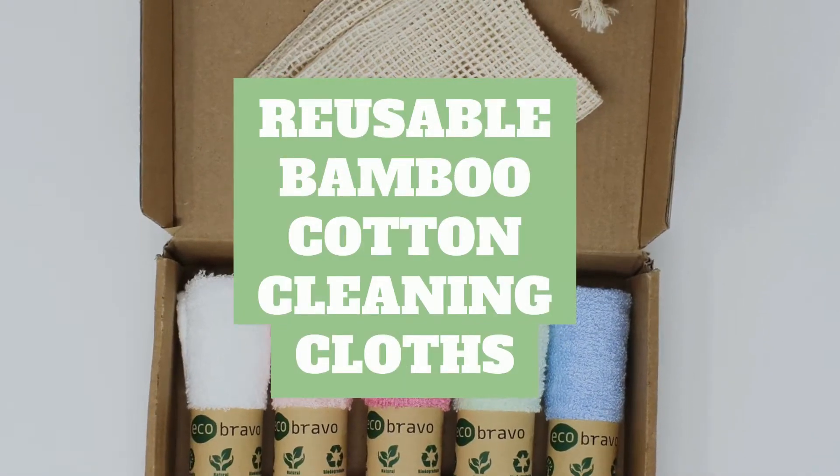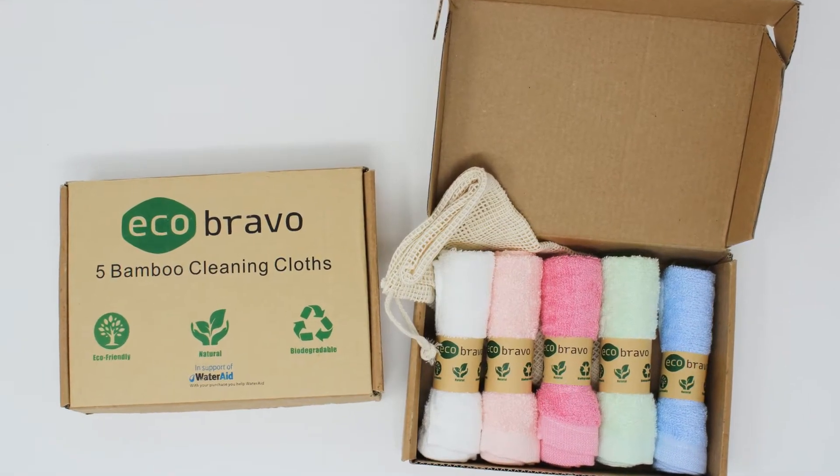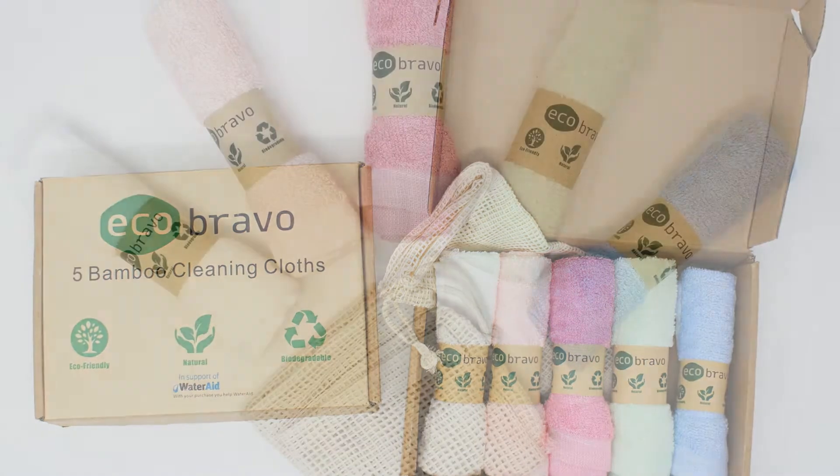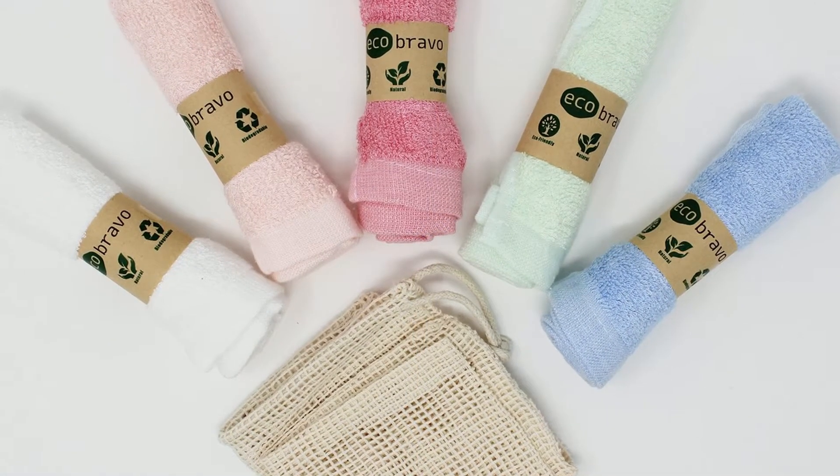Looking for an eco-friendly and reusable way to maintain your home without loading up your carbon footprint? Eco Bravo's reusable bamboo fiber and cotton kitchen cleaning cloths are the perfect choice for you.